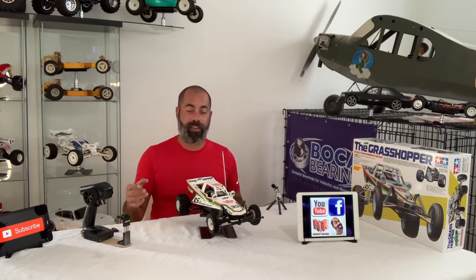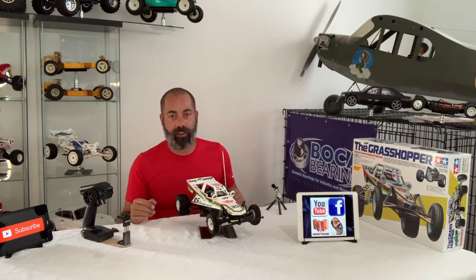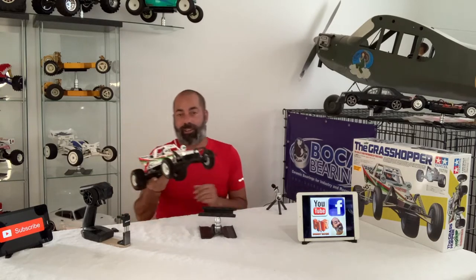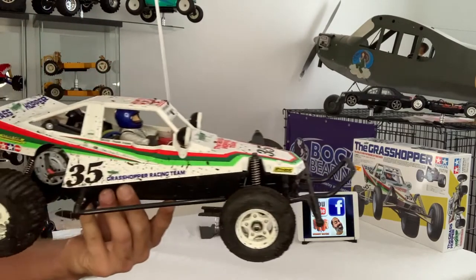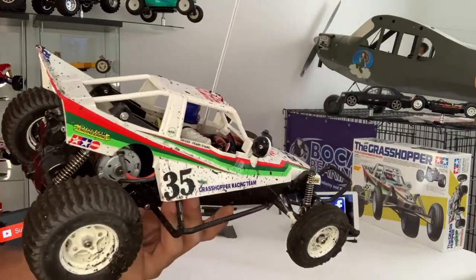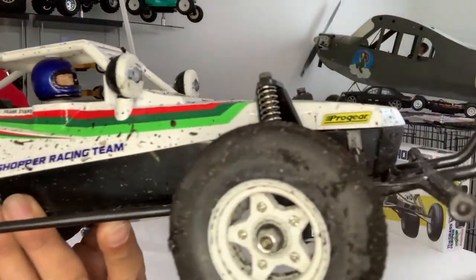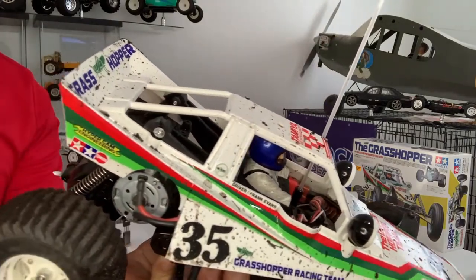I'm going to bring this a little closer to the camera to show you how filthy it is, then I'll go downstairs, clean it up nice, bring the camera in, and show you the final finish — already-been-run Grasshopper. So here, let's take a look. There's your proper mess — yes, absolutely filthy. Time to do a clean up.